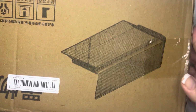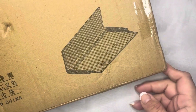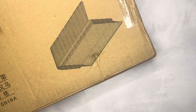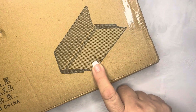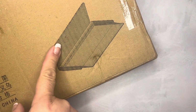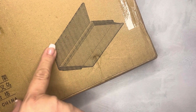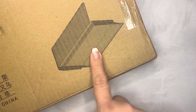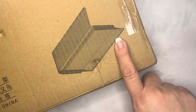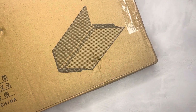My son just got a new loft bed but he has nowhere to store anything up in the loft part. I did a search and found a shelf: you stick it with adhesive on the side of the rail and it's for really lightweight things, so he can put his phone and maybe his little Alexa Dot up there. At least he'll have some place to hold things while he's up there.